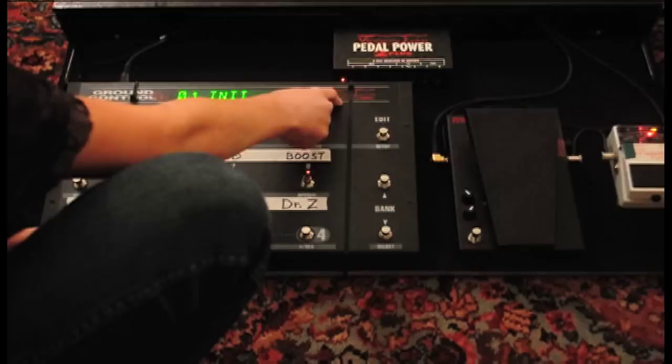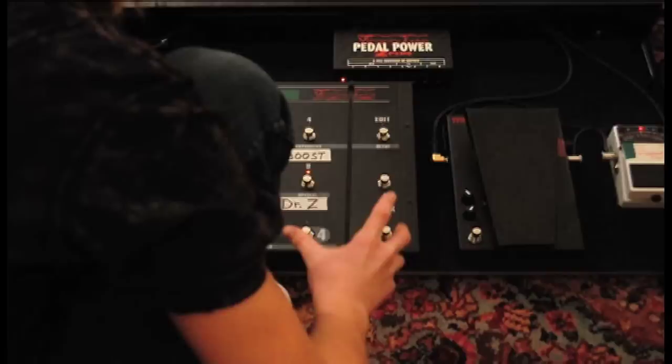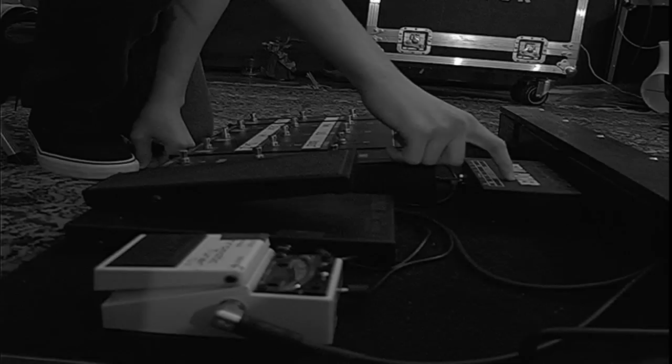On the pedalboard, I got the Ground Control Pro by VoodooLab. This sends MIDI signal to the back of the GCX in the rack, and you can switch your pedals and amps at the same time in one loop. I got Lead, Marshall Dry — pretty much four presets for right now — and you have instant access. Right next to it I got the Morley Bad Horsey Wah, really easy and quick, automatic. Boss Tuner of course, and the VoodooLab Pedal Power 2 Plus — very quiet.